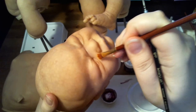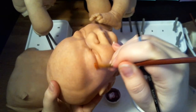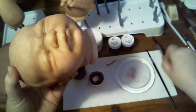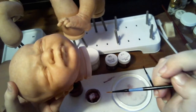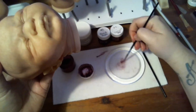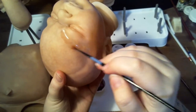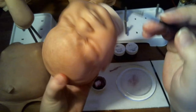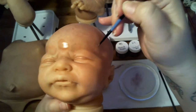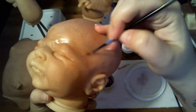Blend it out so it doesn't look like a line — we don't want things to look like we took a marker and lined our piece. This is where I could take a slightly bigger brush with some thinner to make it a little thinner. This is where I'm going to highlight — highlighting all the indentations in the kit to bring out the face shape.